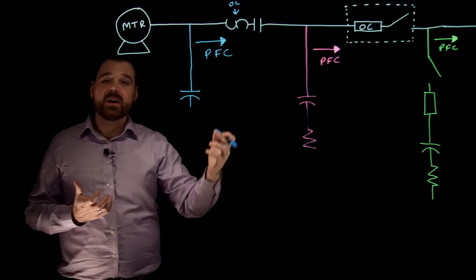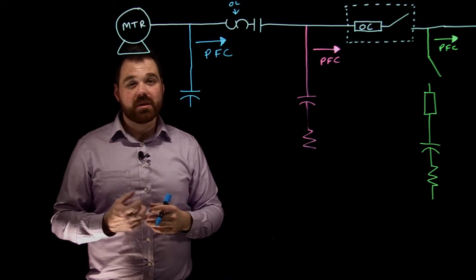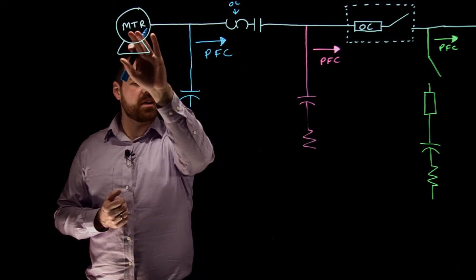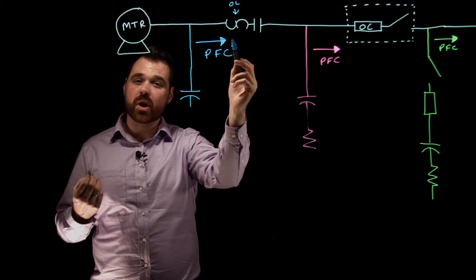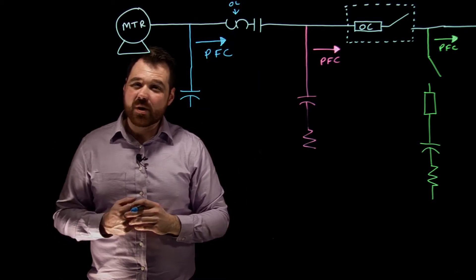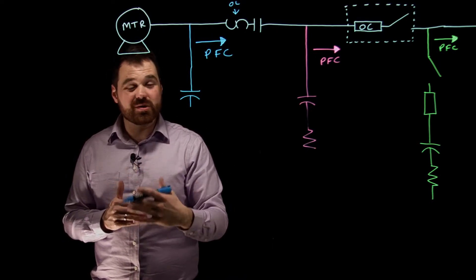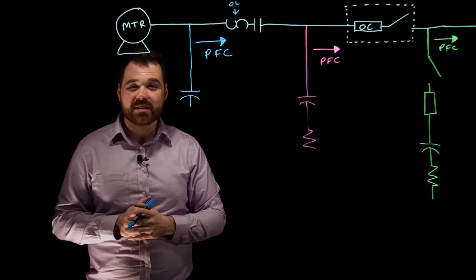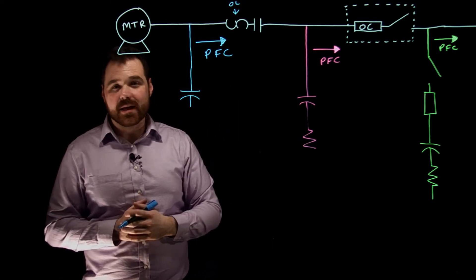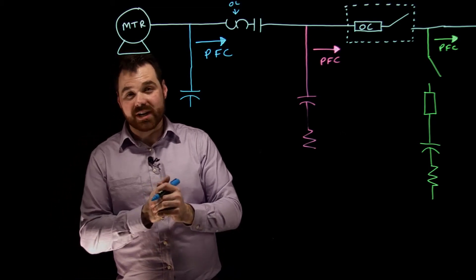What that means is your overload devices now need to be reduced. They used to be sized based on the FLA of the motor, but now they're a bit too large because you're seeing a reduced current. When sizing your overloads, use your new reduced FLA or reduced line current, then apply the 115% or 125% multiplier based on your service factor. Check out the other video for more info on sizing overload protection.